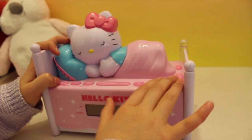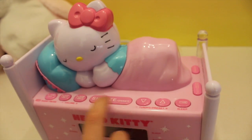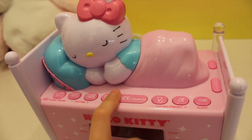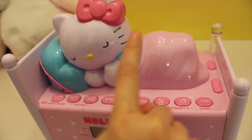And here is the snooze and dimmer button. The snooze — when the alarm rings, you hit the snooze and then it waits a few more minutes and then it rings again.